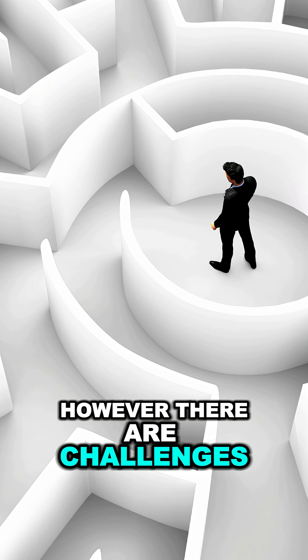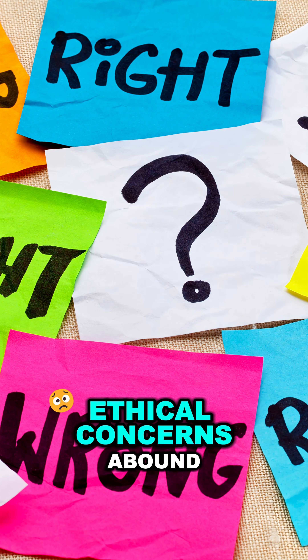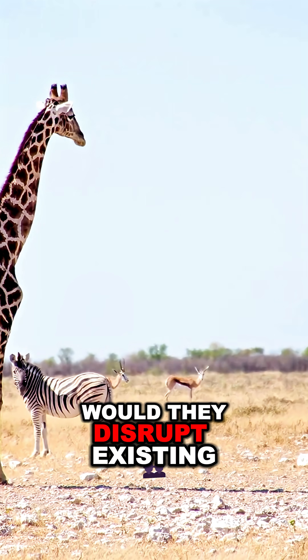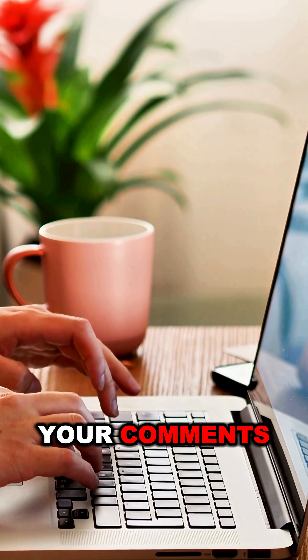However, there are challenges. Recreating a viable animal from fragments of ancient DNA is incredibly complex, and ethical concerns abound. Could these hybrids survive in the wild? Would they disrupt existing ecosystems? And should we bring extinct species back at all? So, can we clone a woolly mammoth? Drop your comments.